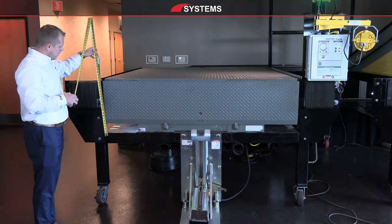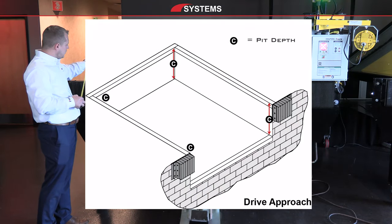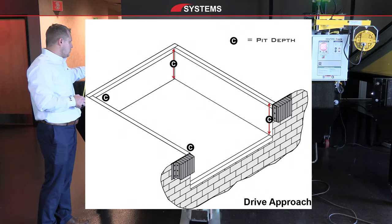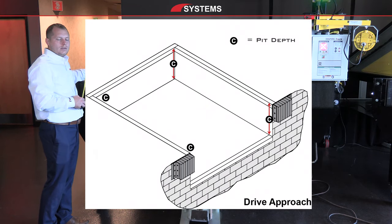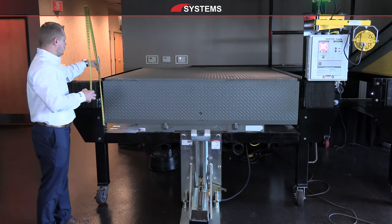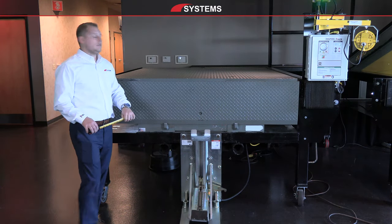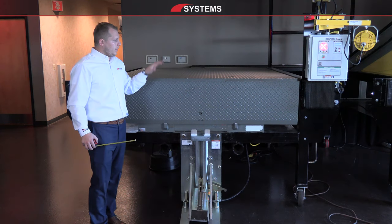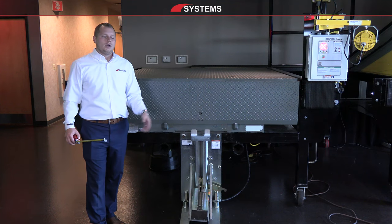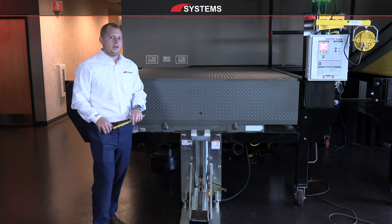We're going to want to measure the pit depth. Standard pit depths are 20 inches or 24 inches depending on the size and capacity of the leveler and the type, manufacturer, and year it was built. The dimensions have standardized over time to be either 20 or 24 inches. This dock is at 20 inches in the front and roughly 19 to 19.5 inches in the back, giving a slight half-inch slope towards the front so water or liquids drain out onto the drive approach and don't sit and corrode in the pit.